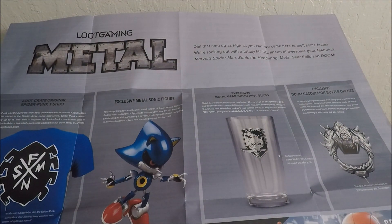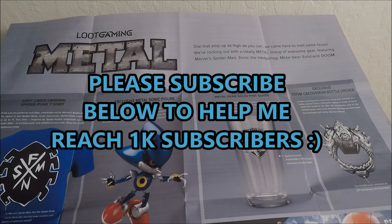Alright guys, that's pretty much it. As always, let me know below what you think of this box — did you like the items, which one was your favorite? Tell me your expectations and responses and I'll be happy to reply back. If you're new to my channel, definitely subscribe because I'm looking for more subscribers. Have a good rest of your day.